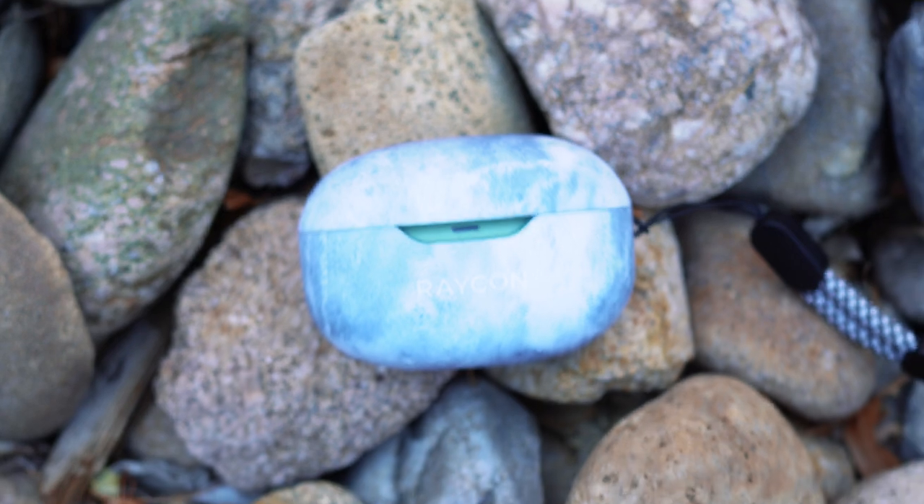You might be wondering about the case I have on these — this was also sent over by Raycon. It's a stylish accessory to help protect your earbuds with the option to add a strap so you don't lose them. It's pretty durable and I've dropped these several times with no sign of damage.